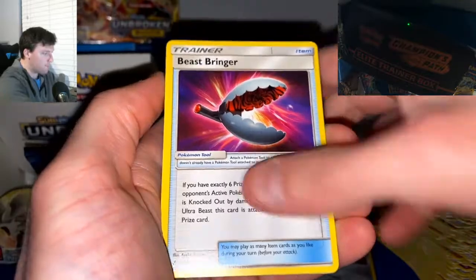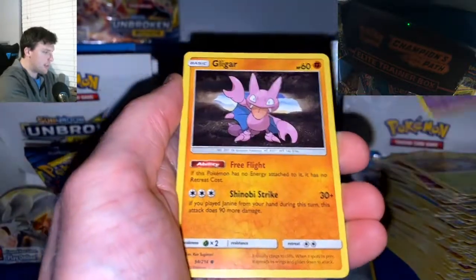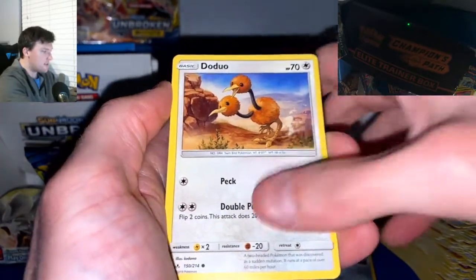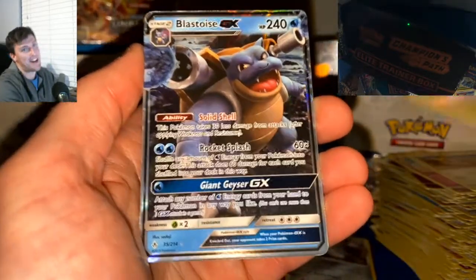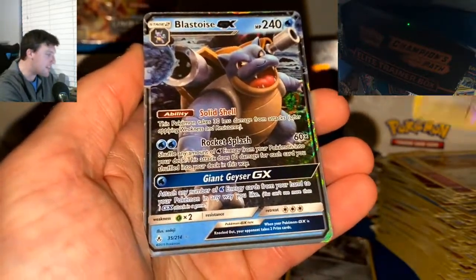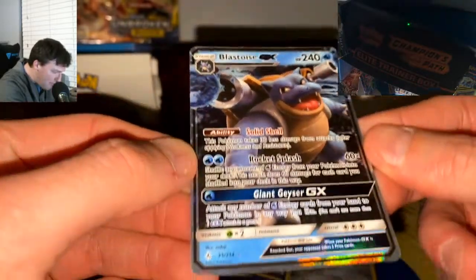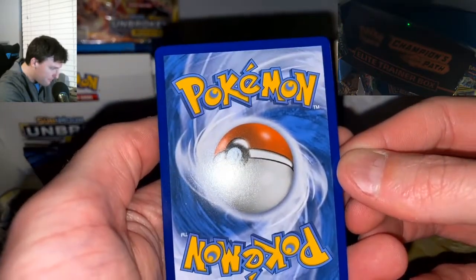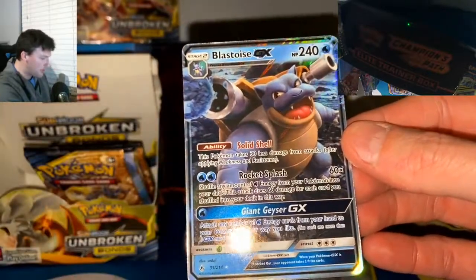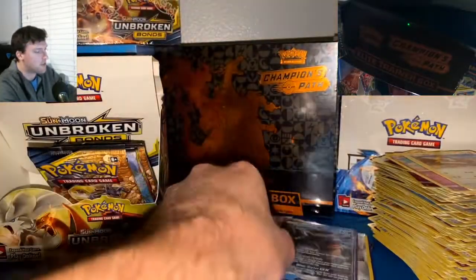Pack twenty-seven: Beast Ring, Gliscor, Grubbin, Gastly, Gligar, Spritzee, Doduo, Happiny Reverse — this is it! Blastoise GX! It's not the Secret Rare Blastoise, but it is the Blastoise GX. Cut on the sides is okay, top and bottom not very okay. The back actually looks pretty good. Blastoise GX — not the Secret Rare Blastoise we were hoping for, but who doesn't love a good Blastoise in their life?